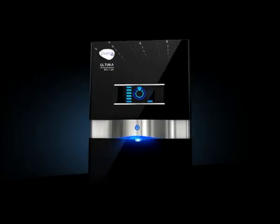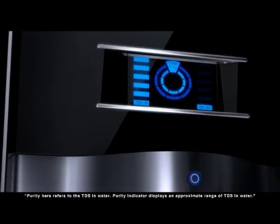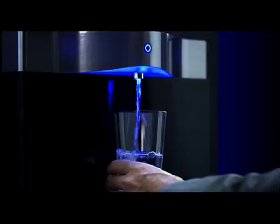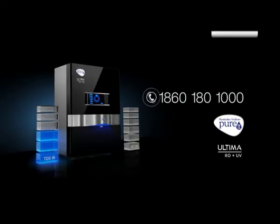Purate Ultima RO Plus UV. This is the pure indicator. This water is very pure. It's pure. Purate Ultima RO Plus UV — this is purity.